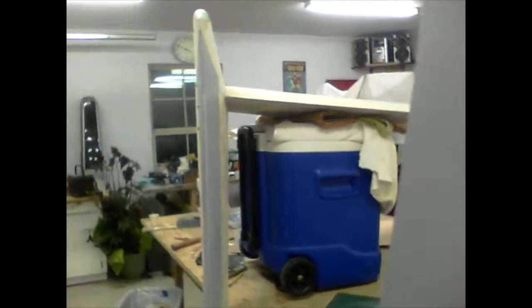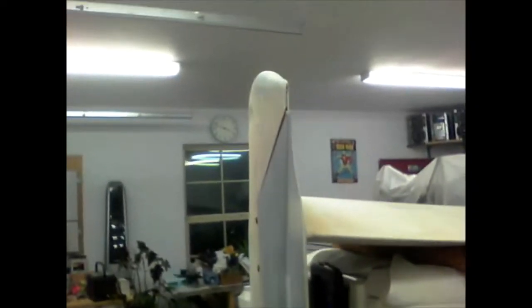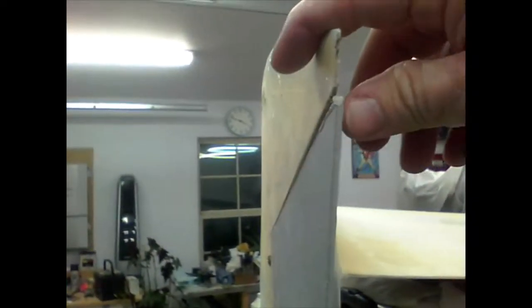Hey guys, January 8th 2022, Cozy 4 build update — small successes, a little bit of encouragement. I have just installed my rudders. I just have a little bit of alignment to do; if you look, you can see that's off just a little bit right there.